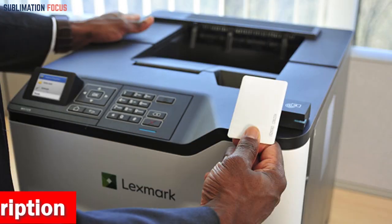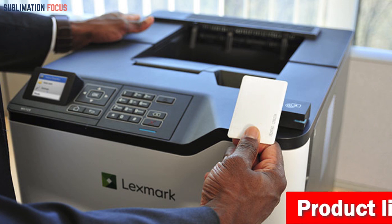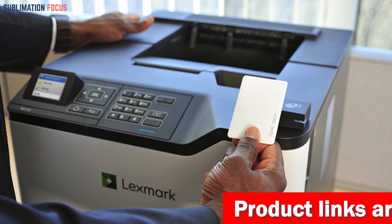The device is designed with security in mind and includes Lexmark's full-spectrum security architecture, which keeps your information safe on the device, over the network, and at all points.